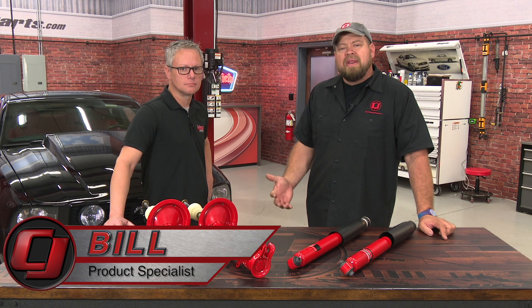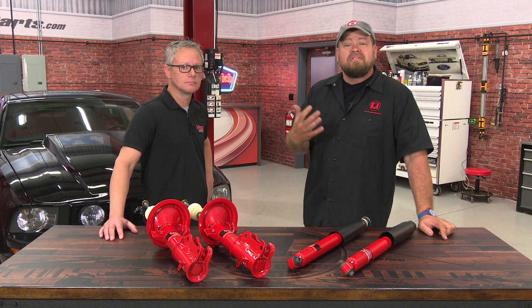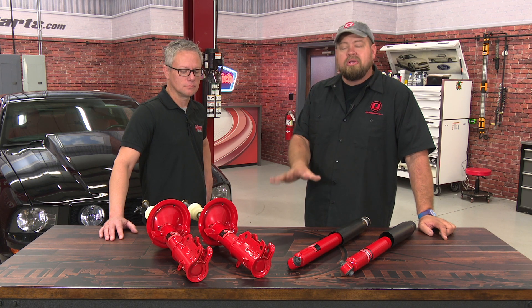Hi, I'm Bill from CJ Pony Parts. While it may not have the IRS of the current Mustang, the three-link solid axle found on the S197 is still a very competent package, especially for a solid axle car. With some good aftermarket support, it can handle even better.